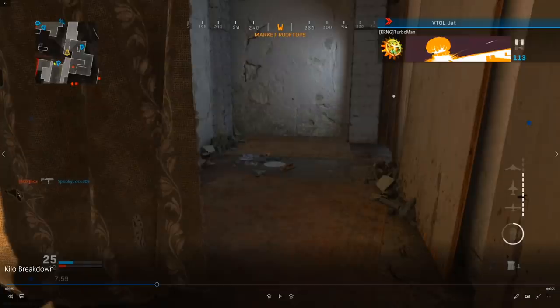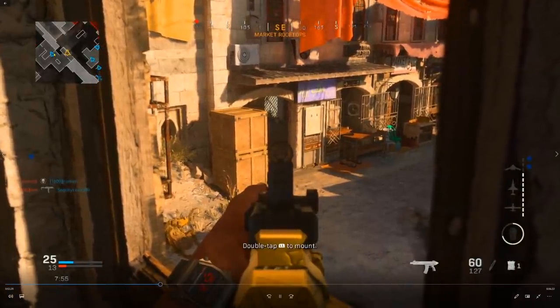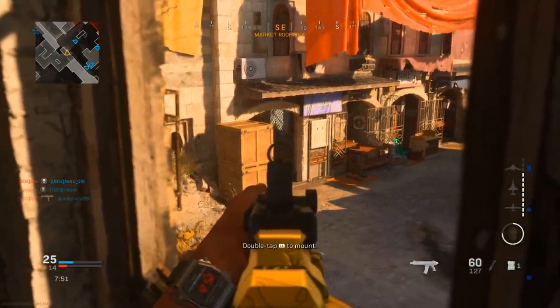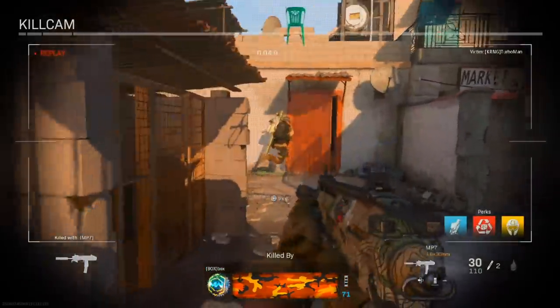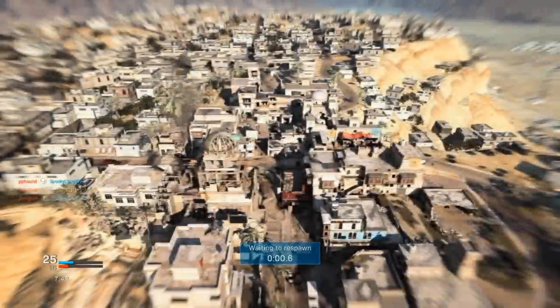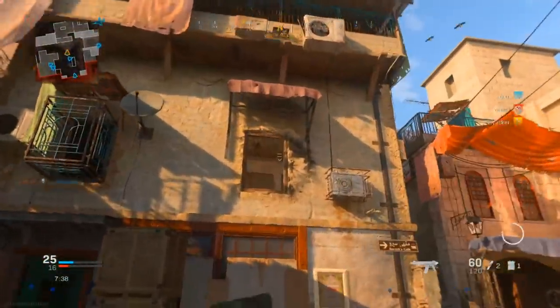I'm always constantly glancing at that minimap. There he is — he disappeared, so I direct my attention to that area. Now I'm about to get flanked from behind, and the reason is because whenever you call in those VTOLs, it's really hard to hear what's going on. This guy was able to get the easy flank on me. I tried to turn around because I heard the door open as an audio cue, but it was just too late.